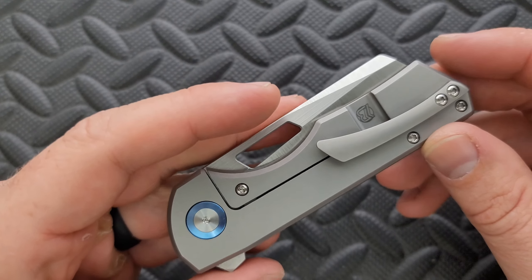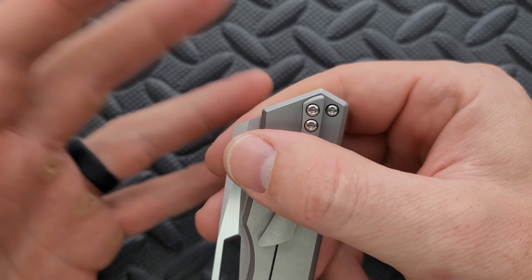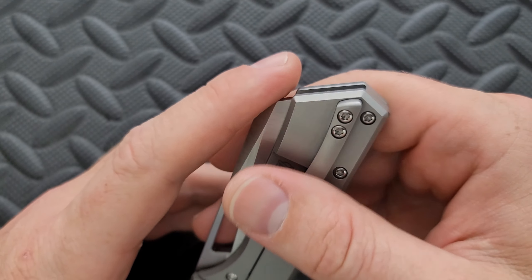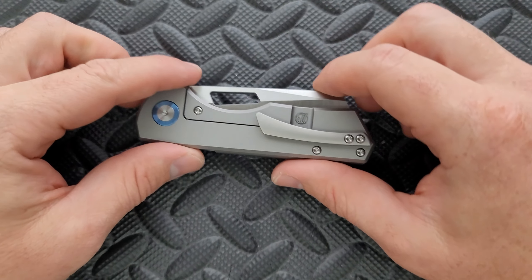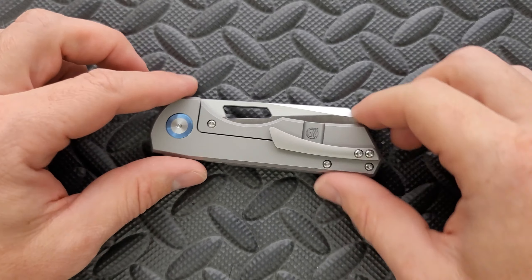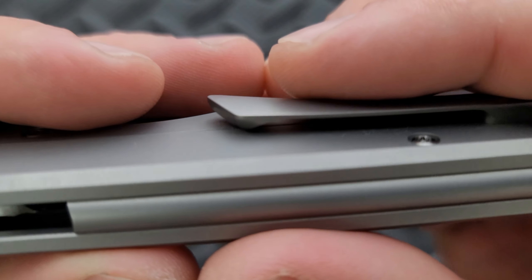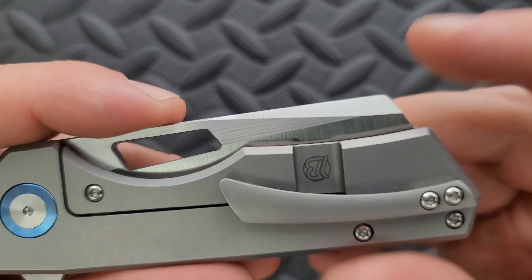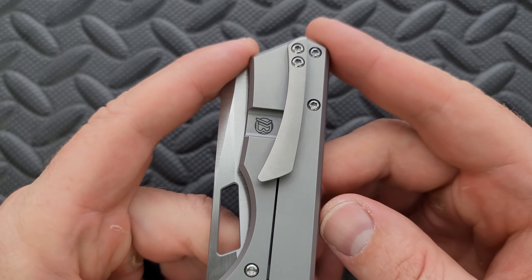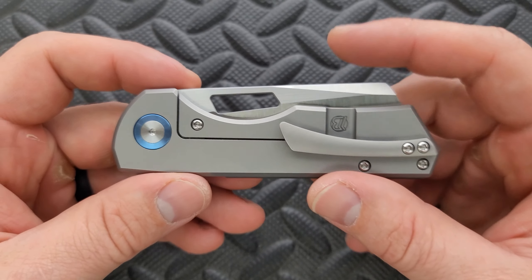There's no lanyard hole. Moving on here — we have a pocket clip that is mounted in a way that allows for kind of a medium carry depth, and I think that's fine. Doesn't have to be deep to be good. The pocket clip is doing its own thing. It's not offensive visually or anything like that — it's a nice clip. I appreciate that it is 3D milled and not just a stamped-out clip. There is a ramp underneath here so we don't have snagging, and it's easy in and out of the pocket.